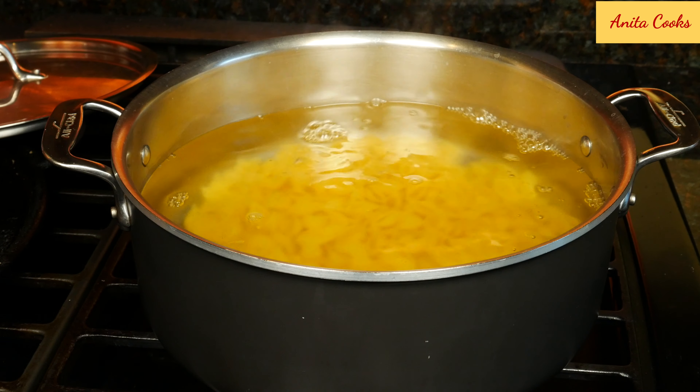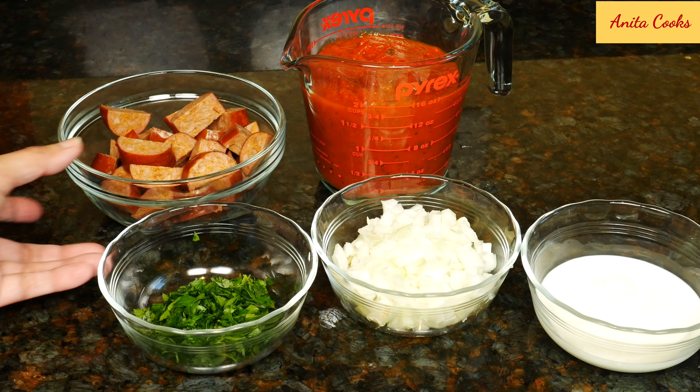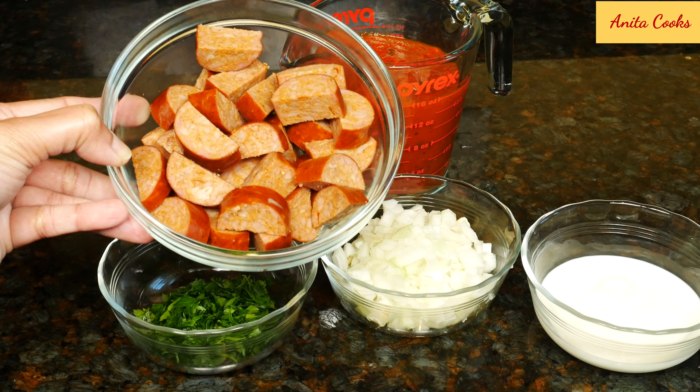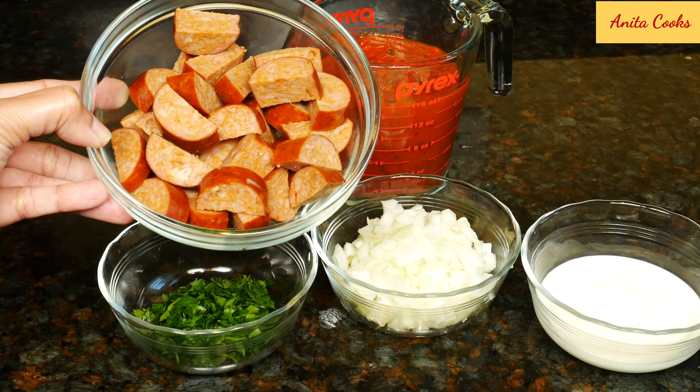Give it a stir and cook until tender. The other ingredients we need are sausage cut up into chunks. You can use chicken, turkey, pork, beef, or even a vegetarian sausage.